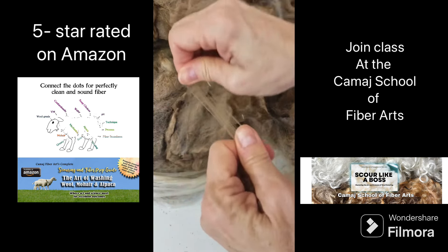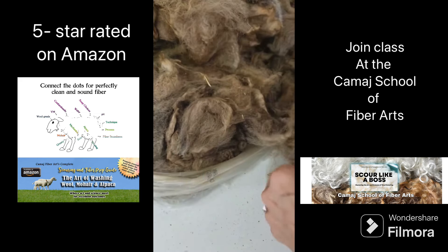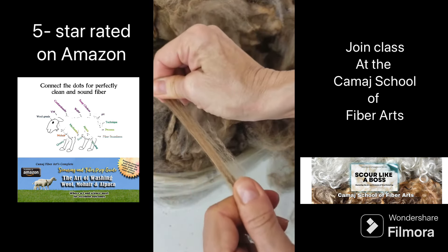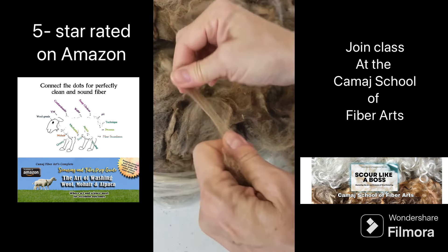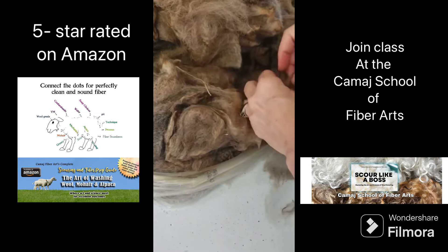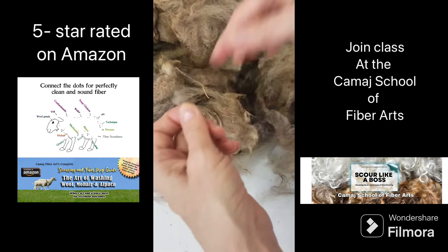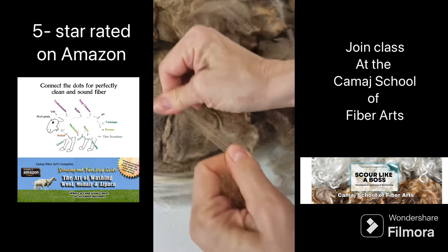This is very frustrating when I get fiber like this. Sometimes you'll get fiber that breaks at the tip, and that might be because it's a lamb, or because the sheep was lambing — having a baby — and that will cause some of the fiber to break or actually become thinner at that point, so it'll break. Sometimes that's just the way it is with fiber.